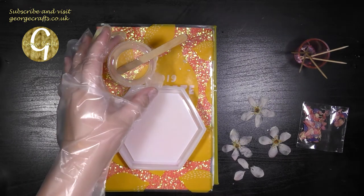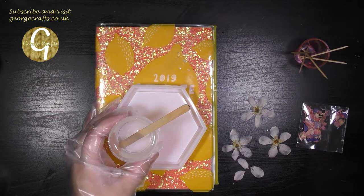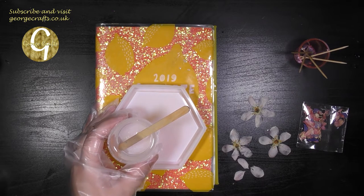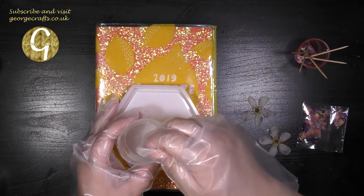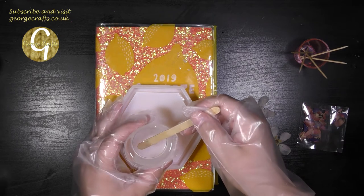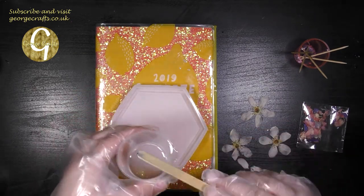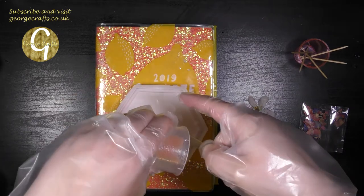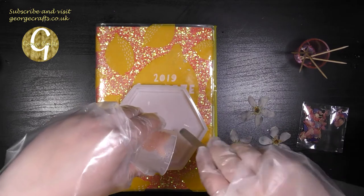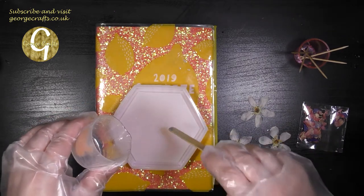For the first part of your pour, you're going to need to mix up enough resin to fill just over halfway through your mould. In my case that's 30ml of resin and 15ml of hardener, and I've mixed it for 3 minutes. Next I'm going to pour the clear resin into the mould. I like to use my mixing stick to make sure I get as much resin out of my mixing bowl as possible.